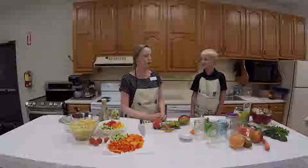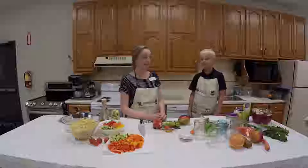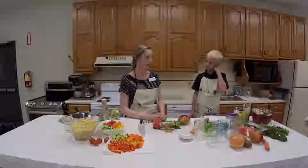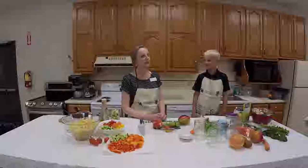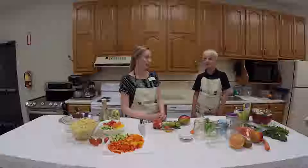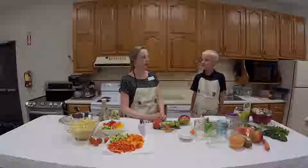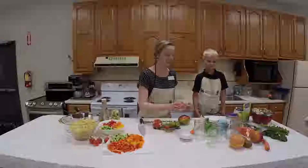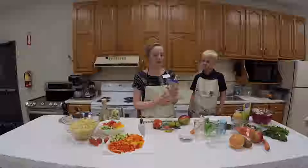Mommy prefers glass over plastic for everything. What I put in your lunchbox to drink is water — do you like it when mommy puts lemon in your water? Yeah! So as far as beverages go, this jar is considered a pint and a half.